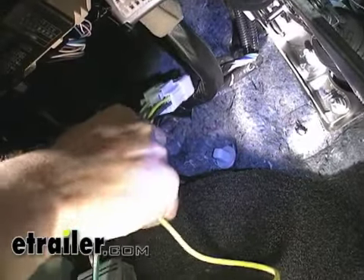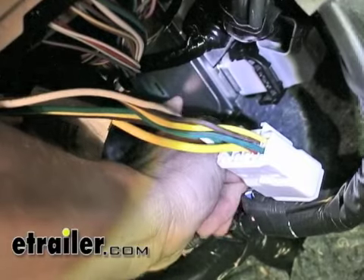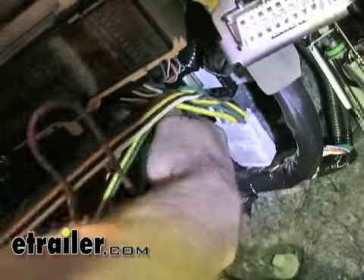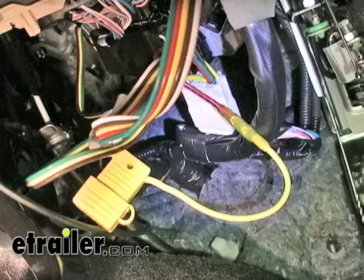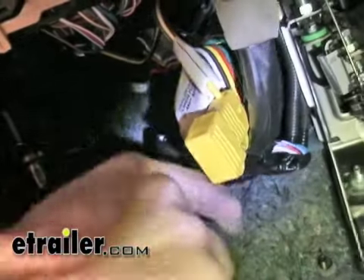Now we'll take our module box. It has a little adhesive back to it and we'll actually mount it to this component. Above it has a nice flat spot. We've got the module attached. We'll go ahead and use the zip tie to tie up the rest of the wires.